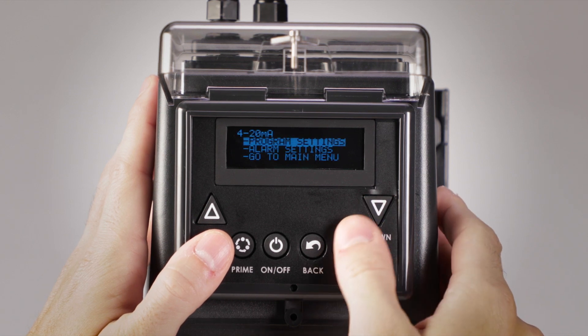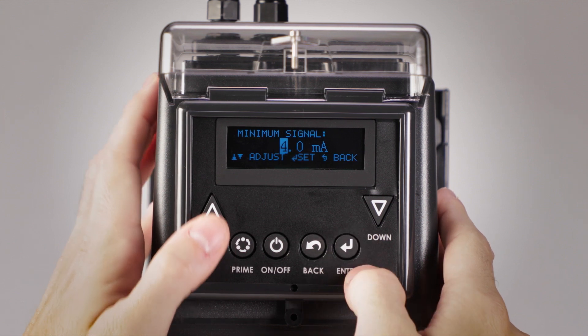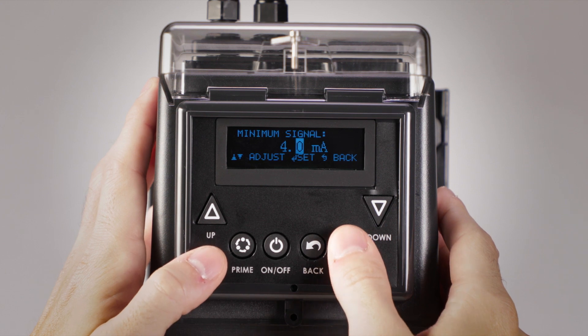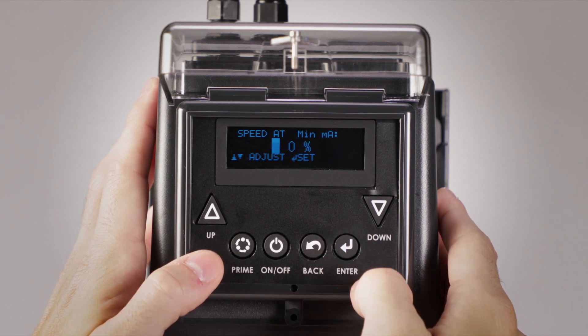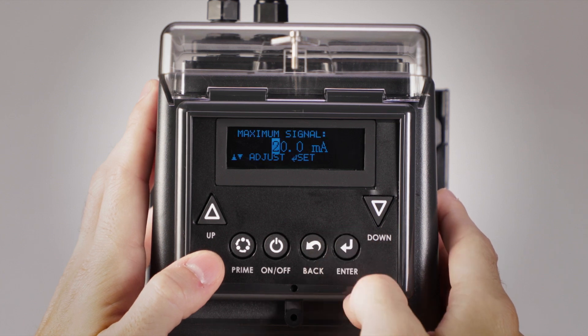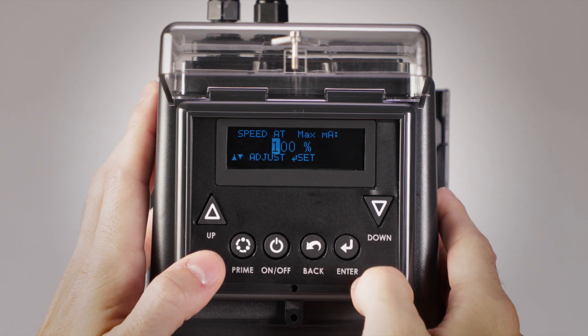Select program settings to scale the pump. First, set your minimum signal level. The up and down arrows will increase or decrease the value and press enter to save. Next, set your desired pump speed percentage at the minimum milliamp. Now set your maximum signal level. And finally, set your pump speed percentage at the maximum milliamp.